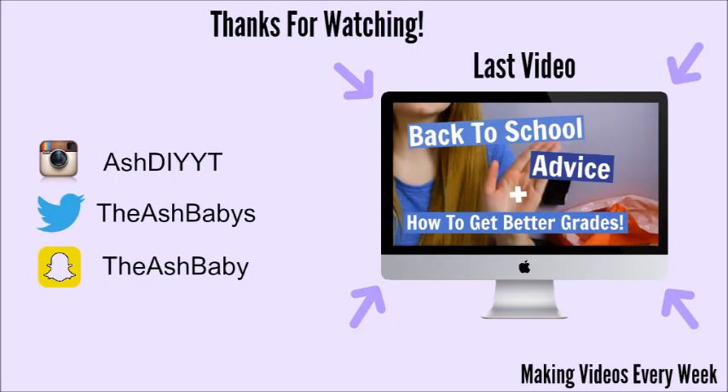But anyways, thanks for watching guys and I will see you guys in the next video. Bye guys!